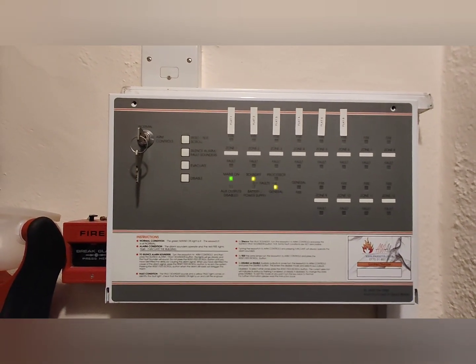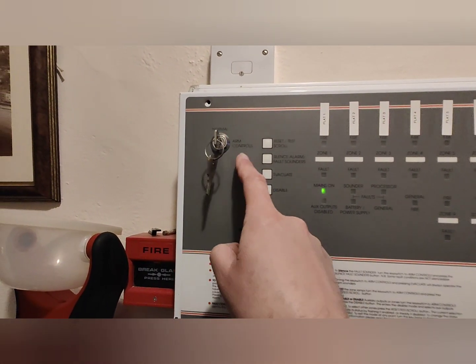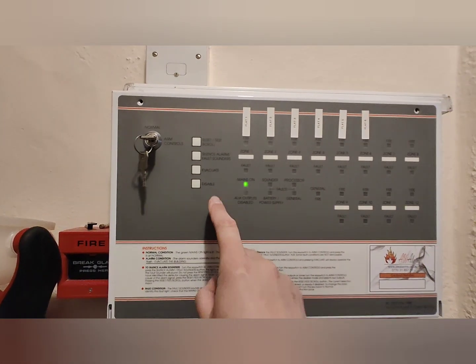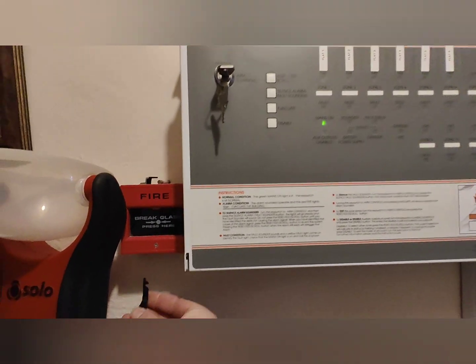First things first, what we are looking at doing is turning the key on from disabled to enabled controls. That lets all these buttons operate, which lets you control your weekly test.